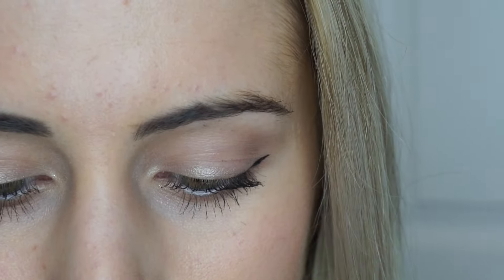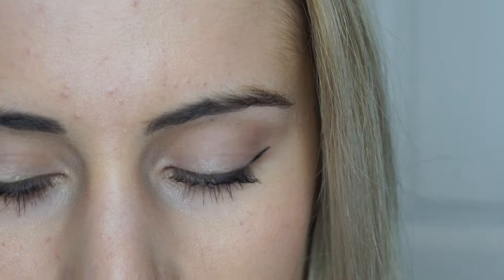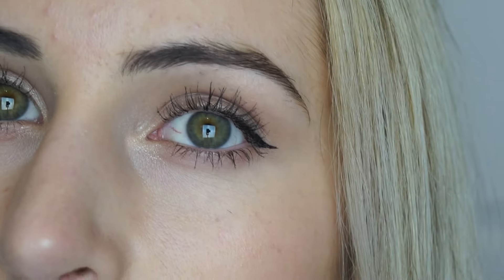I zoomed in up close and personal so you can see exactly what I'm doing. The nice thing about these brow products is that they have a spoolie on the end, so the first thing I do is just comb out my brows — you'll definitely be able to see the difference it makes right away. Some of you might be thinking, oh my gosh, she doesn't even need to fill in her eyebrows, and you're right, I don't, but I just think it gives a nice clean look. I could definitely go out in public just like this, but I really like filling in my brows.